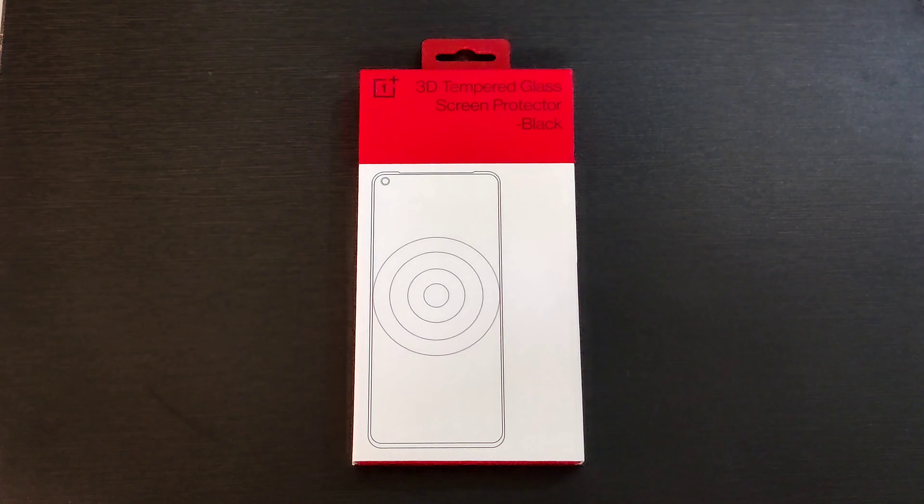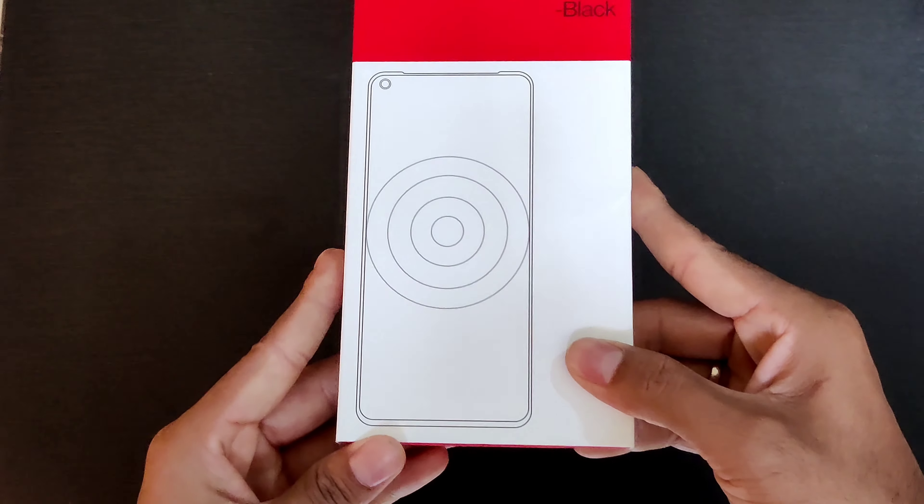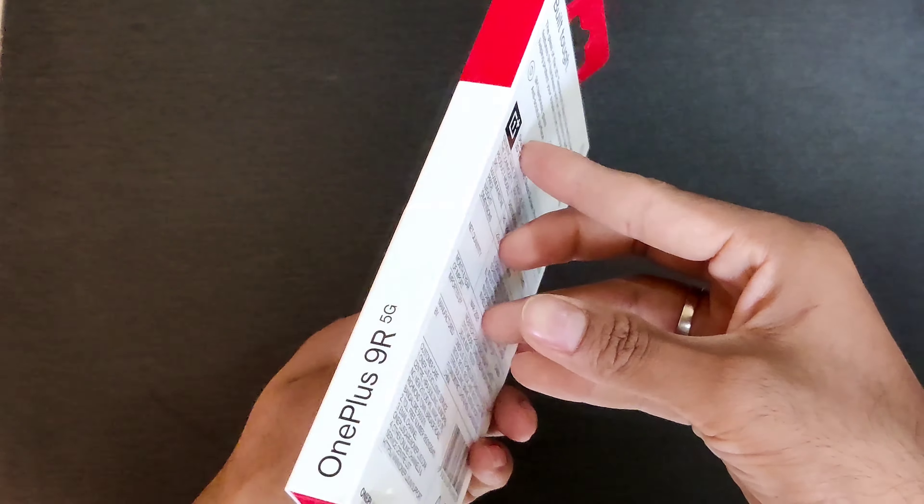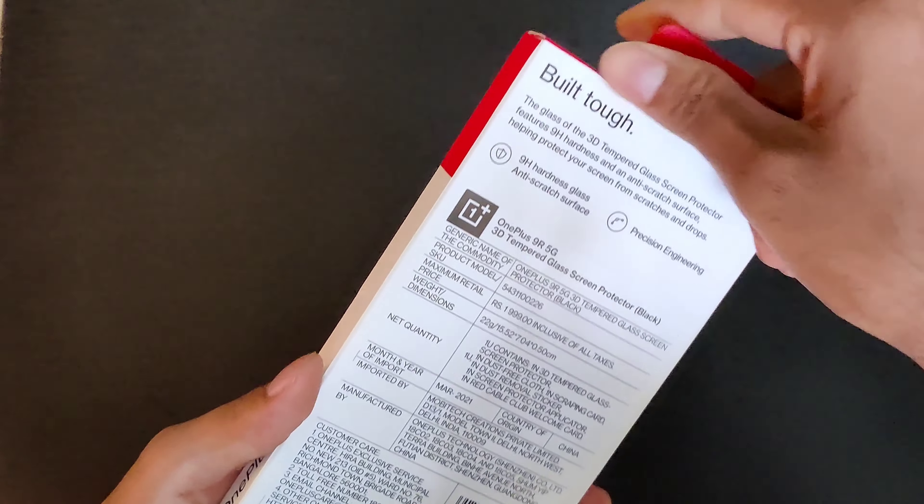Hi everyone, welcome back to the channel. Today we are going to talk about the OnePlus 3D tempered glass made specifically by OnePlus. Does it actually provide the protection that we hope for? Let's find it out in this video.